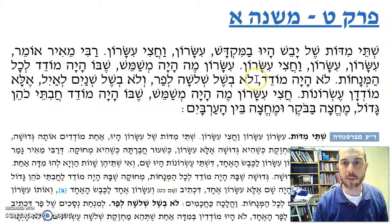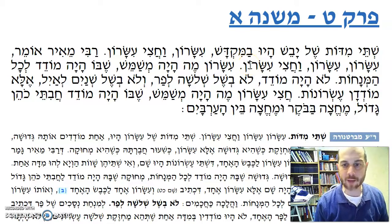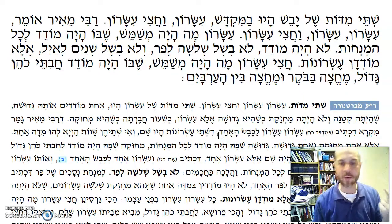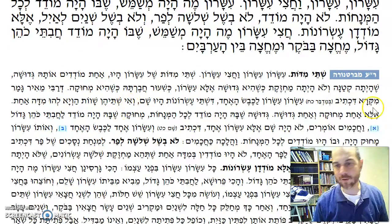Let's go back to our Mishnah. Therefore, you only need Yisaron, but also Achatzi Yisaron — a half an Yisaron. Rabbi Meir says: Yisaron, Yisaron v'chatzi Yisaron. They had two kinds of Yisaron and then a half Yisaron. Why two kinds of Yisaron? We'll see later on. Because first of all, it says in the Pasuk: Yisaron, Yisaron v'kevesah echad. So if you look in the text, it says Yisaron, Yisaron. Why does it say two? It means there are two of them. If there are two, then why do you need two?